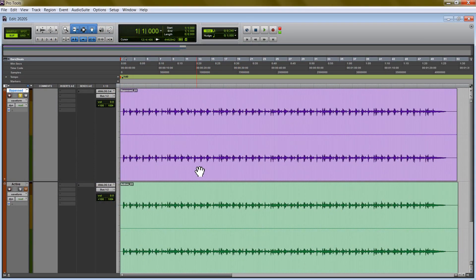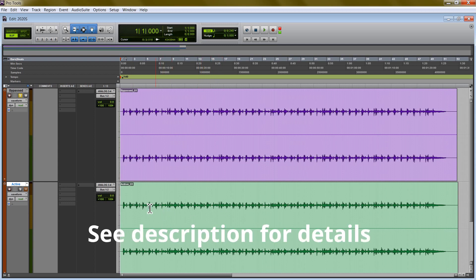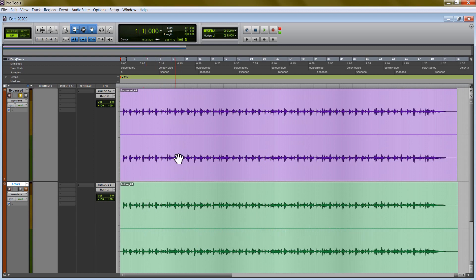I recorded myself playing a few different instruments, then I mixed it, and I made two copies. The only thing different between these two copies is the version that says bypassed has not a single 2020S on it, where the version that says active down here has at least one 2020S on every single instrument. So any differences that we hear between these two versions are specifically caused by the 2020S.